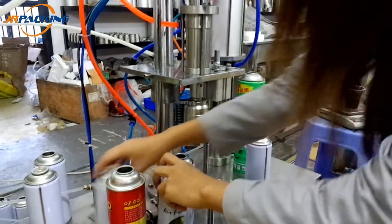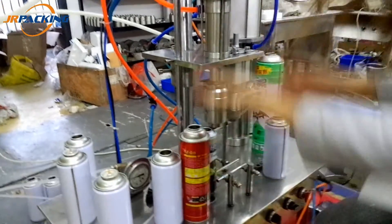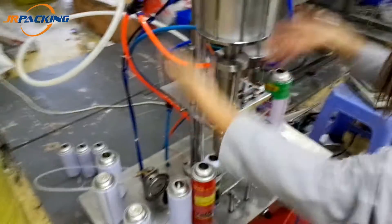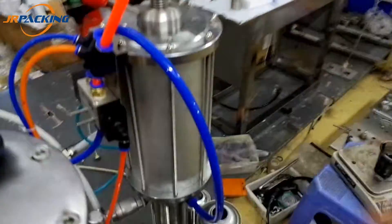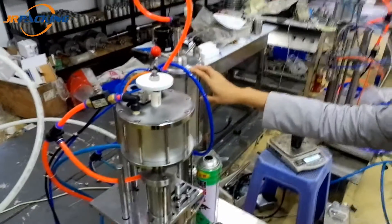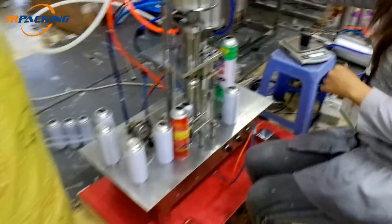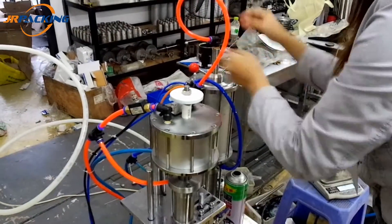You can adjust the height of the filling header by screwing it up or down. About the gas-filling machine, it can be set for about 50 grams, 100 grams, 200 grams, and so on — also adjustable by screwing this upper or lower.